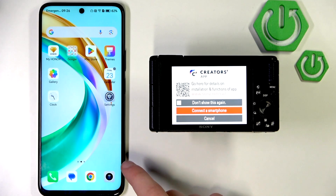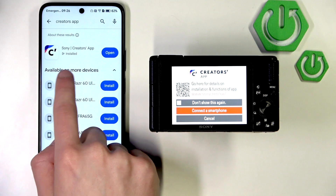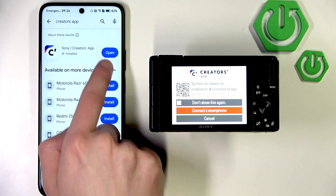Then, on the phone, install Creator's app and open it.